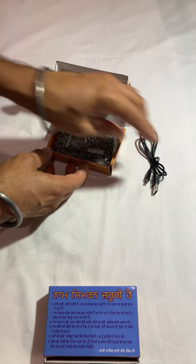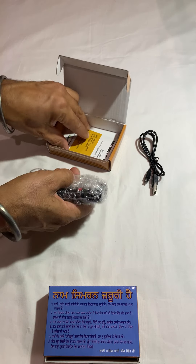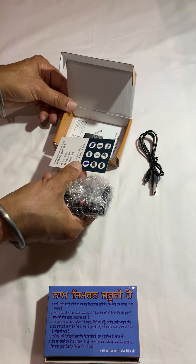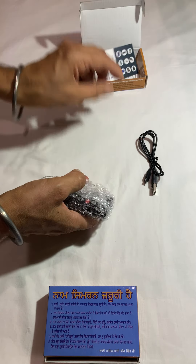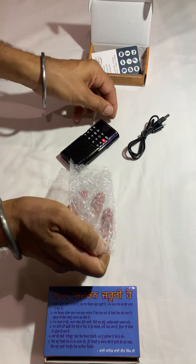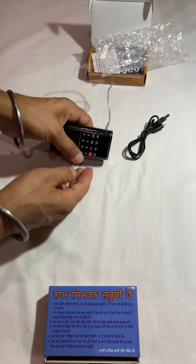So you can use this player literally anywhere. Here are our contact details, and other instructions are in the box. Let's open the player. As you can see, the player is very handy and pocket-sized.